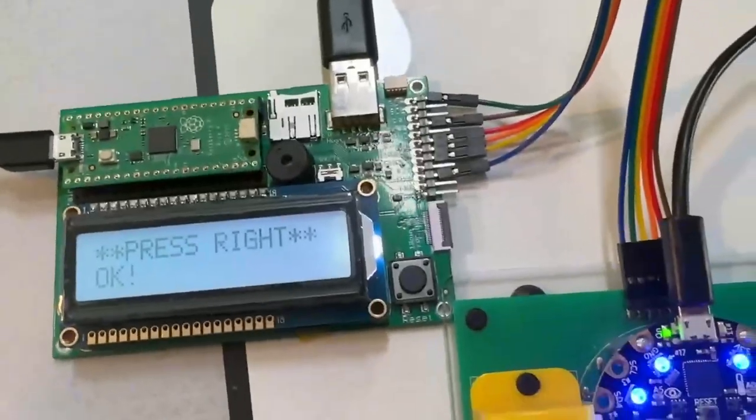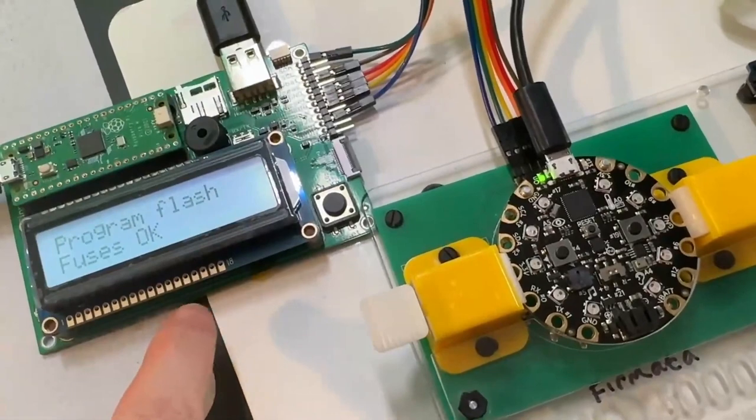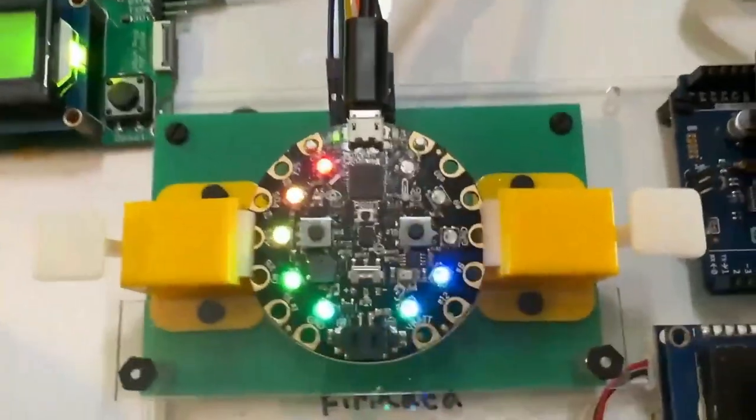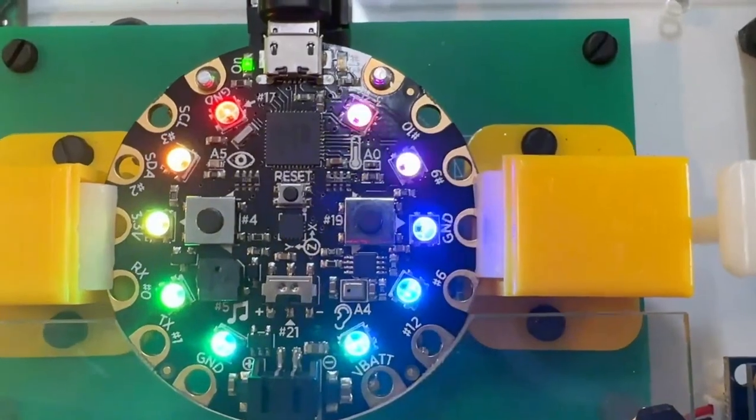The board tests itself and then after it's done, it enumerates, programs the flash, and can do the whole thing in about 10 to 15 seconds, which is great. When it's done you get a nice rainbow. Once these are all tested we'll get them back in the shop.